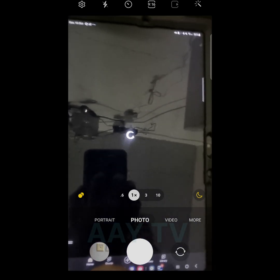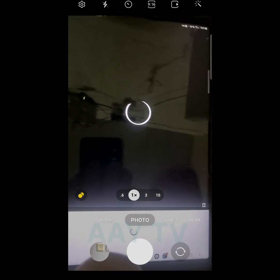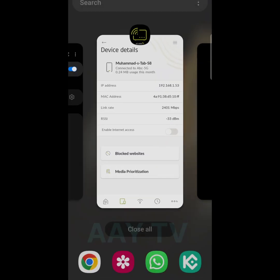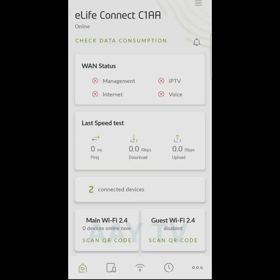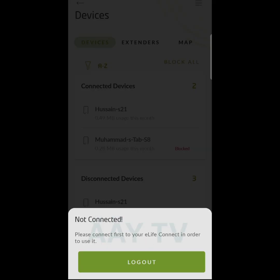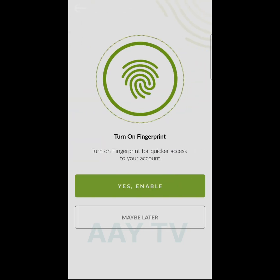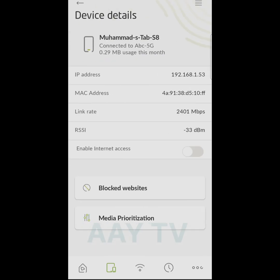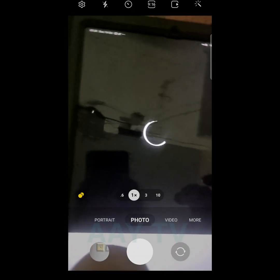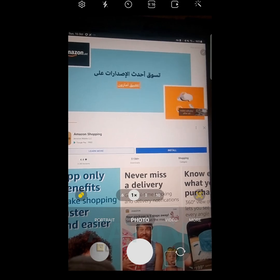The internet is not working on the tablet because I disabled it from the app. Then I go back to devices, choose the device, and enable internet again. Now the internet is working.